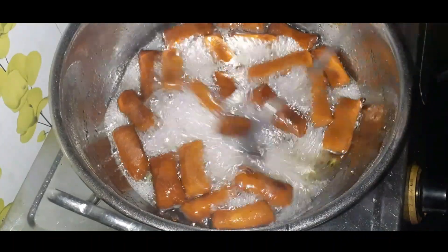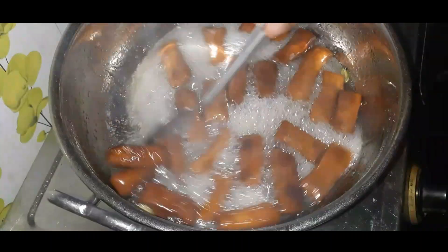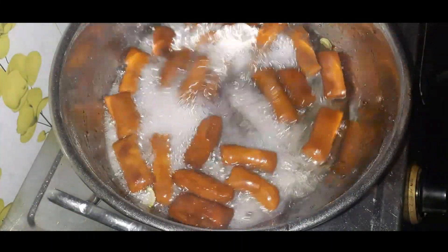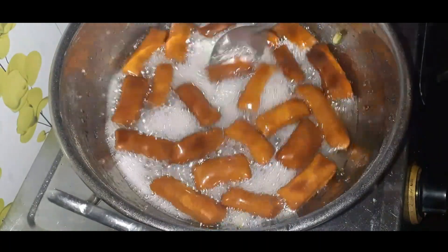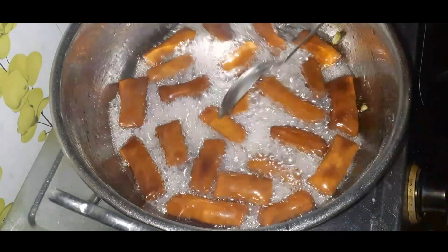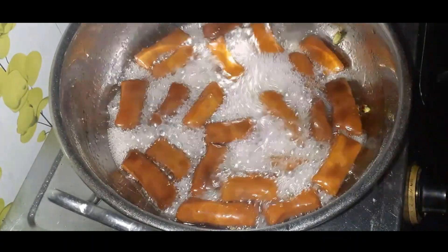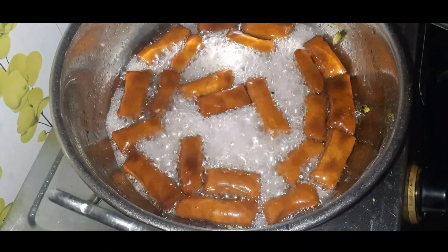We will cook a little bit of sugar syrup for 5 minutes. We are ready for this recipe — please try it! Subscribe to our channel and like our channel.